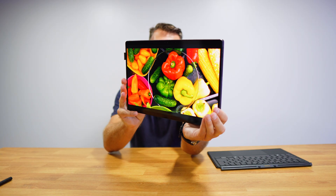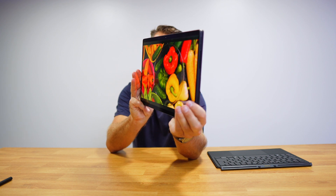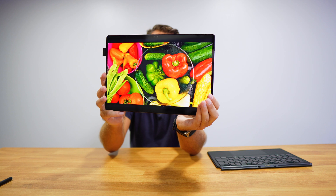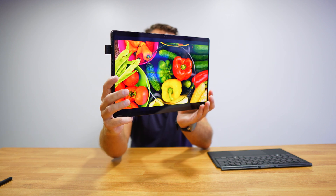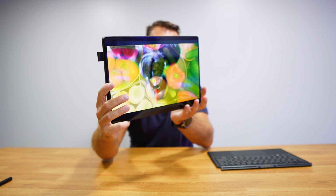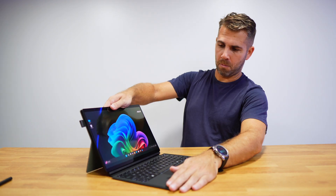It has a 13-inch OLED display with 3K resolution, Dolby Vision, offering stunning colors and contrast even at those extreme angles that we usually don't use — only for these crazy tests that we do.